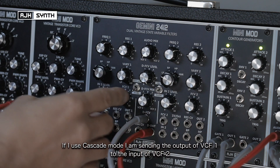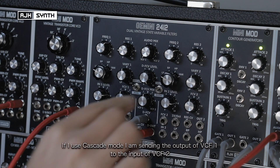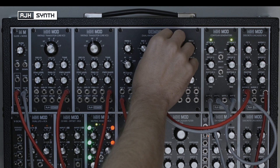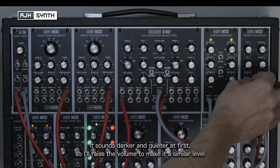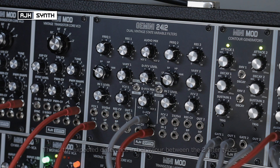Now, if I use cascade mode, then I'm sending the output from VCF1 into the input of VCF2, and then it's summing the output of these together at the dual output. You'll hear that it's darker and quieter at first — I've raised the volume to make it similar to the other one. Initially it sounds a bit duller and quieter because it's reducing the frequencies at a rate of 24dB per octave, as opposed to 12dB, so this is the expected difference in behaviour between the two filter types.